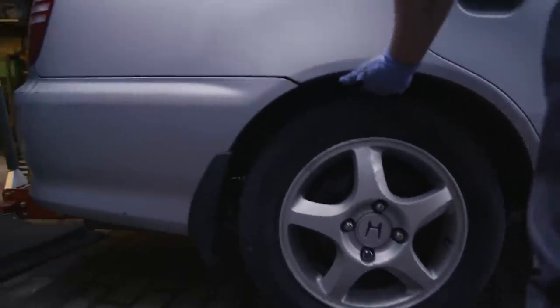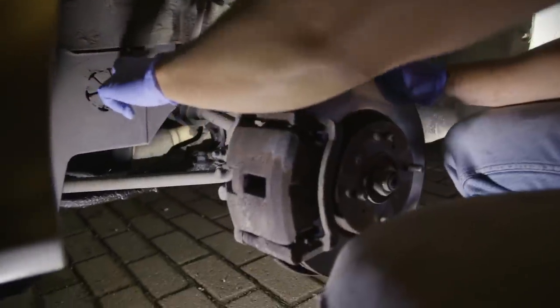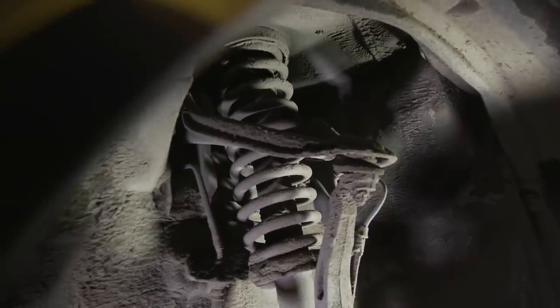It's not slammed at all — it still looks completely stock. You can tell we've not gone too crazy. Getting the other side is going to be an absolute mission — we definitely have to jack both sides up because of the anti-roll bar. It's not a great deal of space to play with.